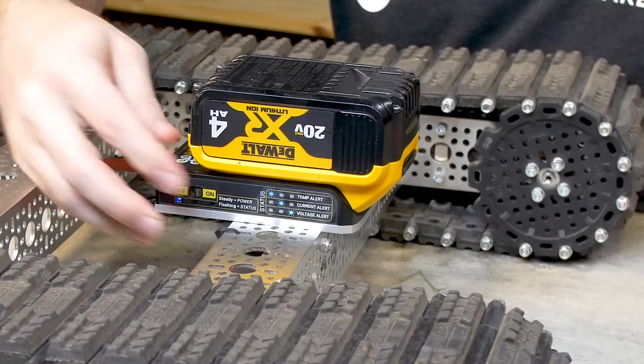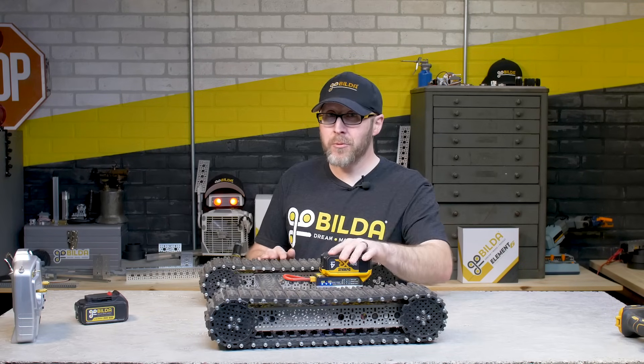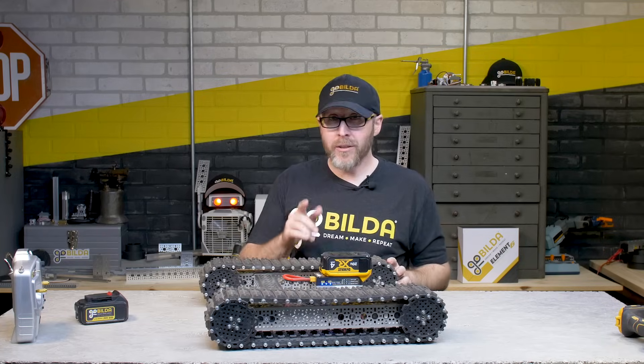Click in the battery, turn on the power, and you're ready to roll. Other methods of using power tool batteries like this one can actually ruin them. Let's take a look at why using the goBILDA Smart Dock is the best way to use power tool batteries in your build.